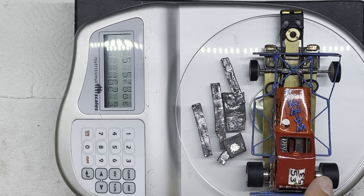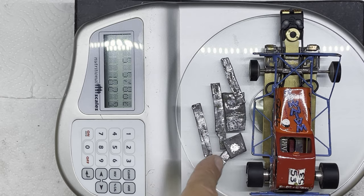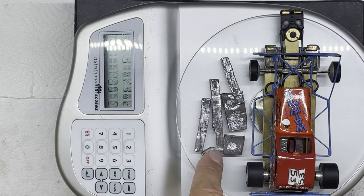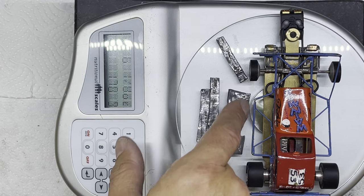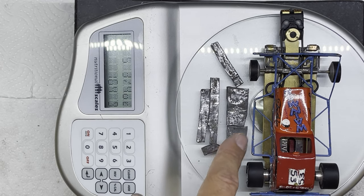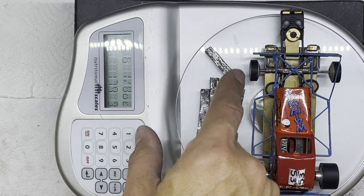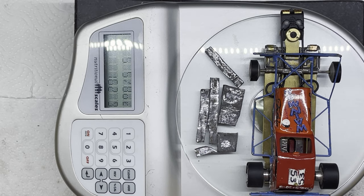There's the car on the scales. I've turned the scales around just so hopefully you can see them a little bit better. Here is the lead that was on the car — I've given it a bit of a clean up, got rid of all the old contact adhesive that was on there. That's pretty much most of the lead; there were some tiny little bits I wasn't really able to save, but that's most of it. You can see it now weighs five and five-eighths, five and three-quarters — 163 grams.